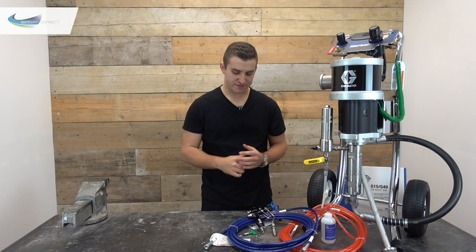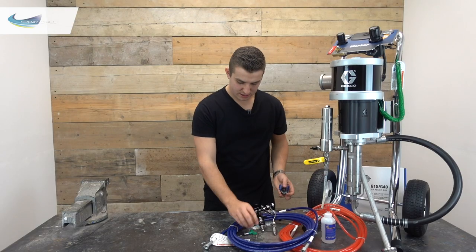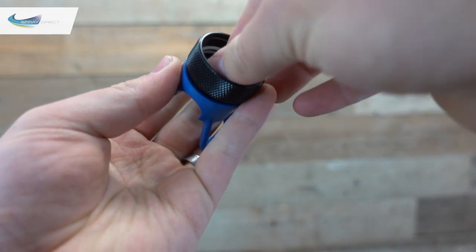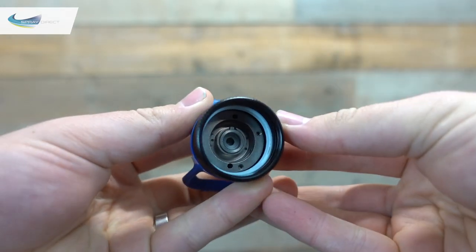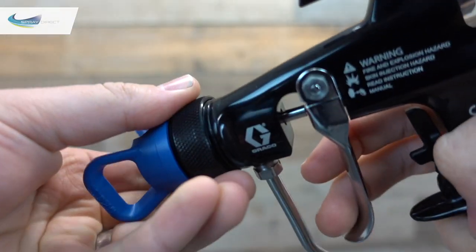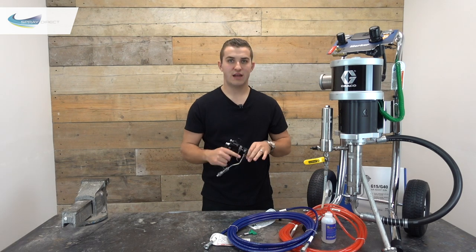The tips are really easy to fit. Undo the guard from the front of the gun, get your spray tip — making sure the seal is still in place in the back — then put the tip in making sure the alignment point is located in the slot. Click that in, put the guard back on the front of the gun and you're done.